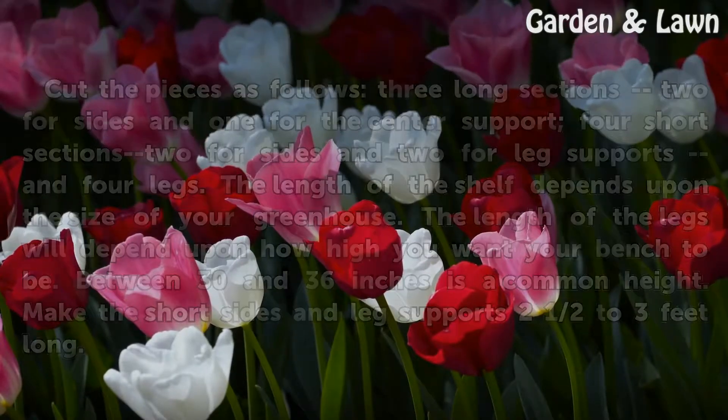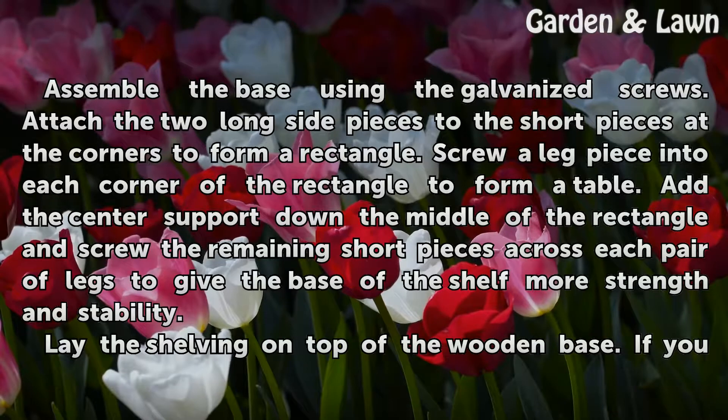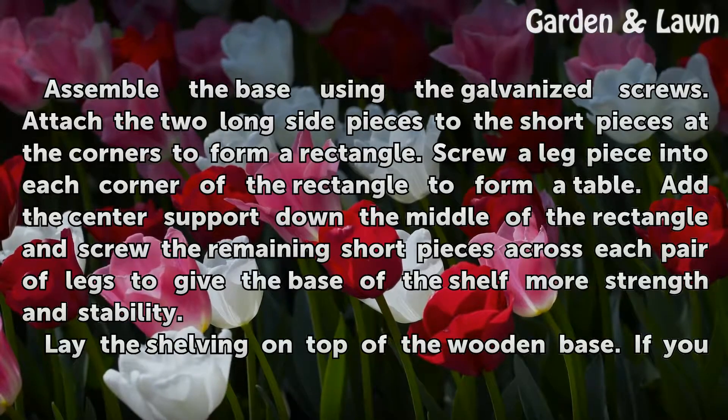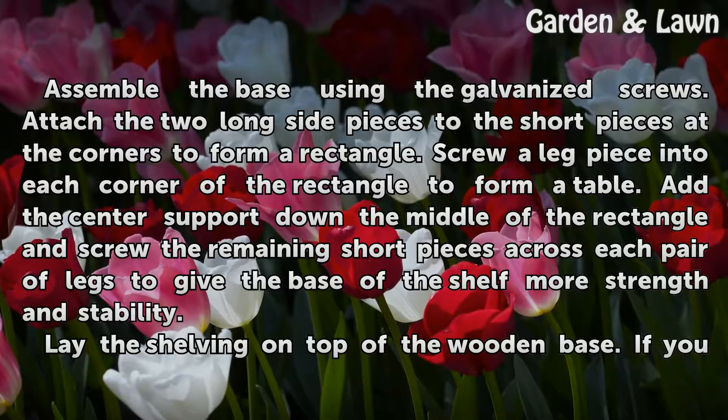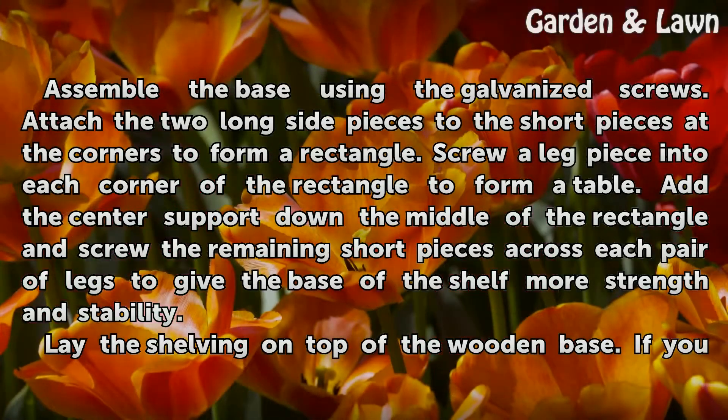Make the short sides and leg supports two and a half to three feet long. Assemble the base using the galvanized screws. Attach the two long side pieces to the short pieces at the corners to form a rectangle. Screw a leg piece into each corner of the rectangle to form a table. Add the center support down the middle of the rectangle and screw the remaining short pieces across each pair of legs to give the base of the shelf more strength and stability.